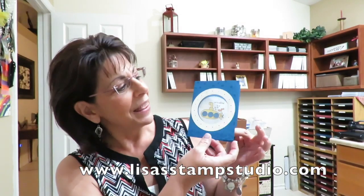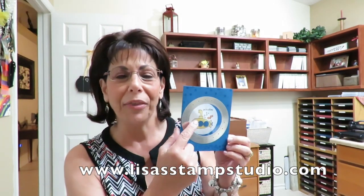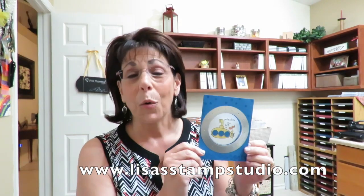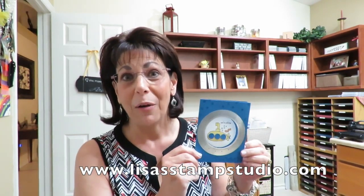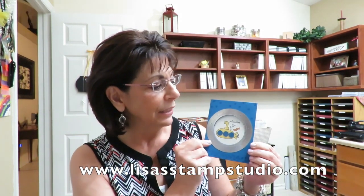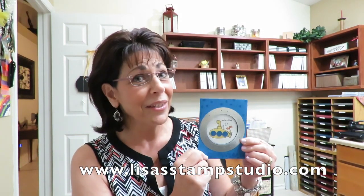Take a look at this. This has got an acetate porthole window on the front. Now here comes my confession. I designed this right before the new catalog came out the 1st of June. This size framelit was retired. So was this dotted angle stamp set.